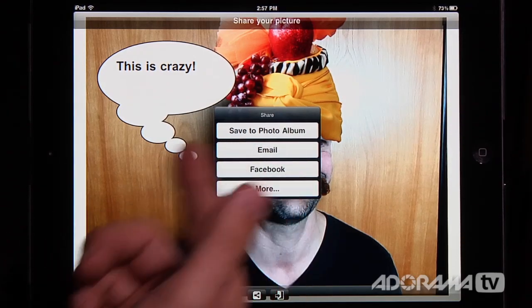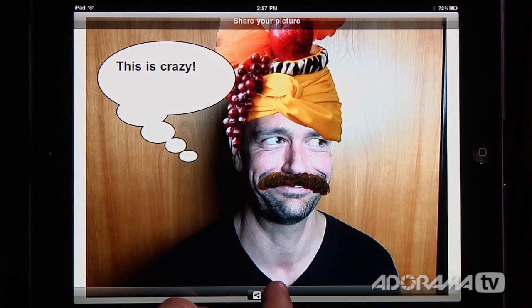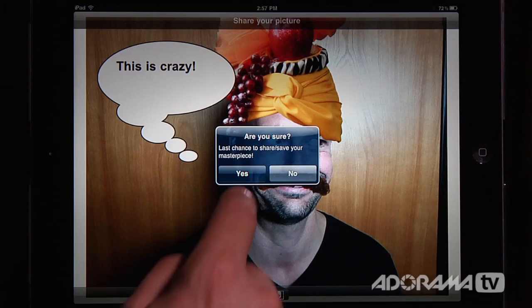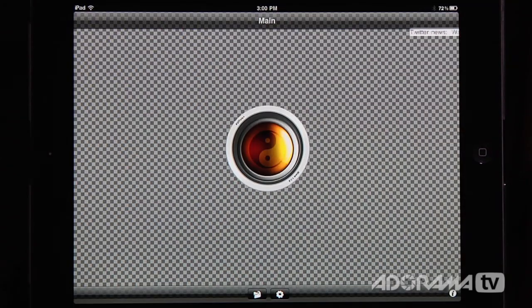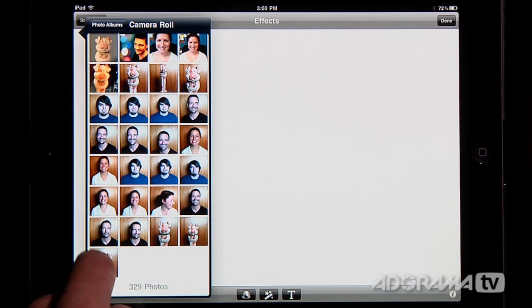I can save it to my photo album, email it, or send it to Facebook and other places like Tumblr. Or I can hit this little door here to end this session. Okay, let's try one more thing. I'll click the folder icon and load in Stunt Pig.